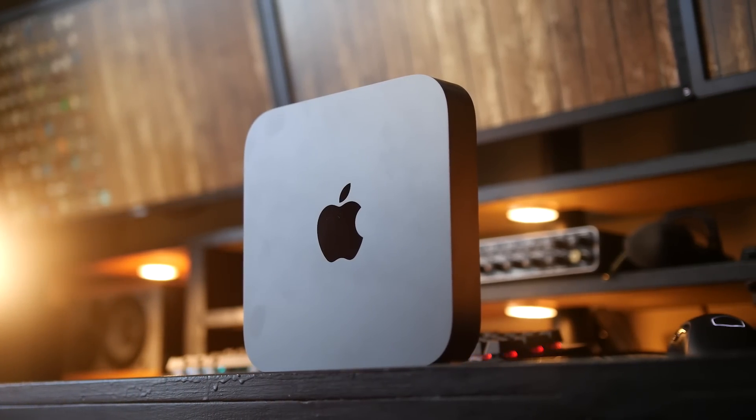Hey, what's up folks, how's it going? This is Waj. Hope you guys are all doing well. I've been working on this video for quite some time now, and what I want to address is the new 2018 Mac Mini.